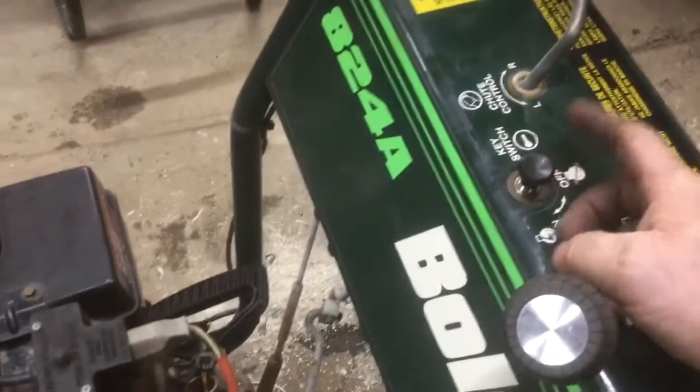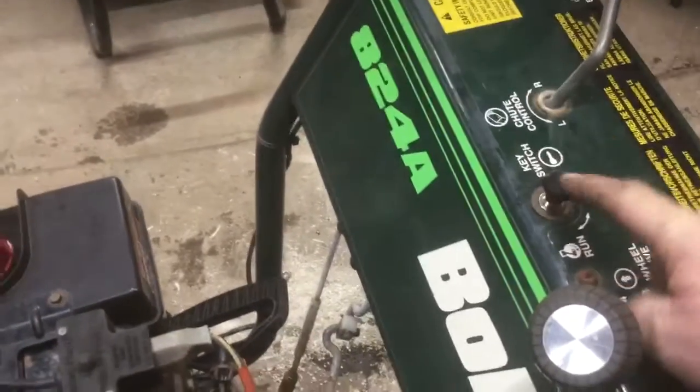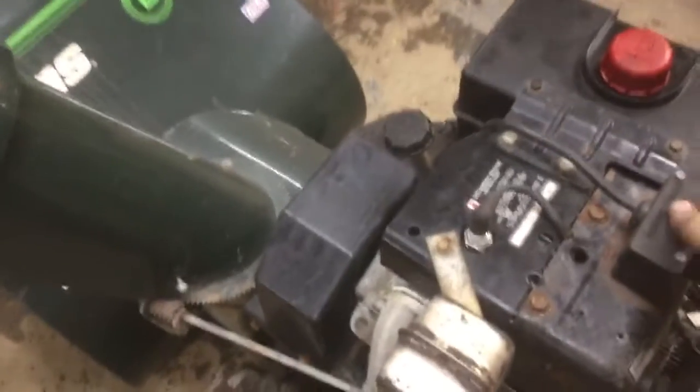Let's see if the electric start works on it. I had this ready just in case I had to pull it over quite a few times. I have it pushed down for on — so if you're blowing snow and you bump it, you won't shut it off. Pull it up to shut it off. Let's see if it'll start on it. Yep, I'd say that works too.